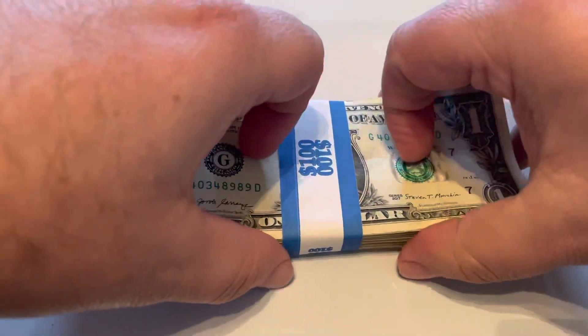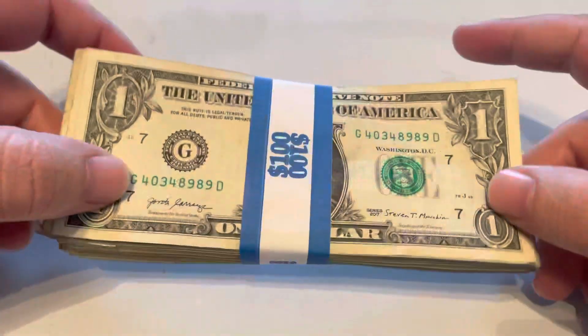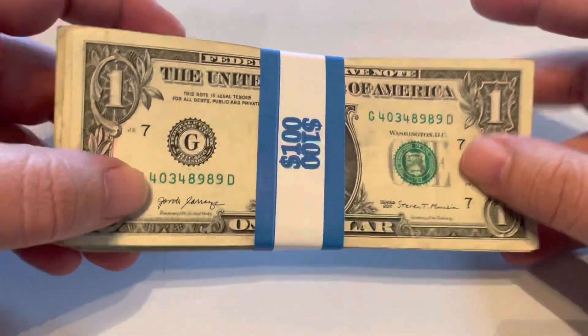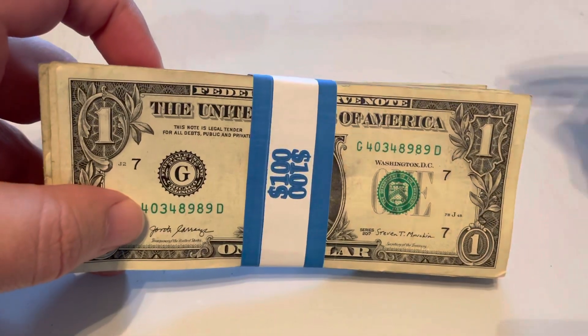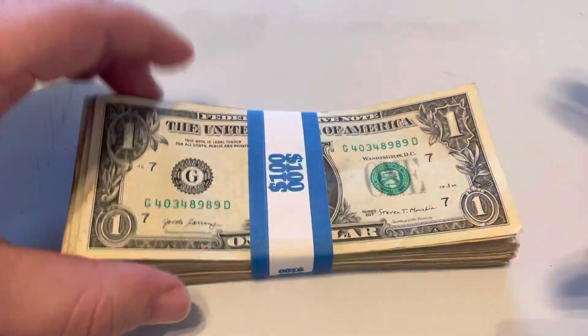That's what I'm talking about. What I'm going to do is one day a week, I'm going to grab a strap of singles and I'm simply going to go through them one at a time, count them off, and I'm going to show each and every note in the strap.